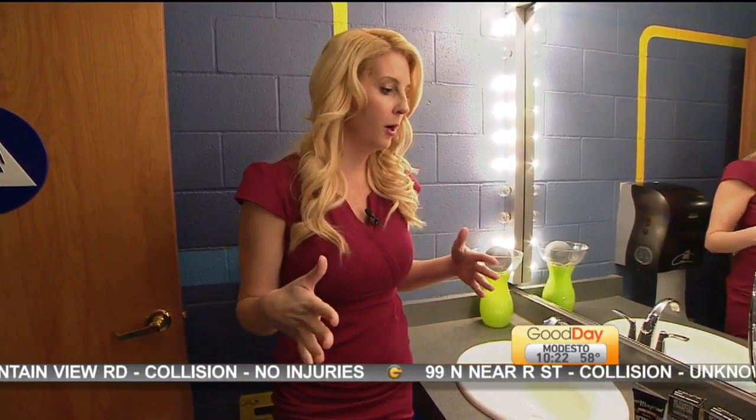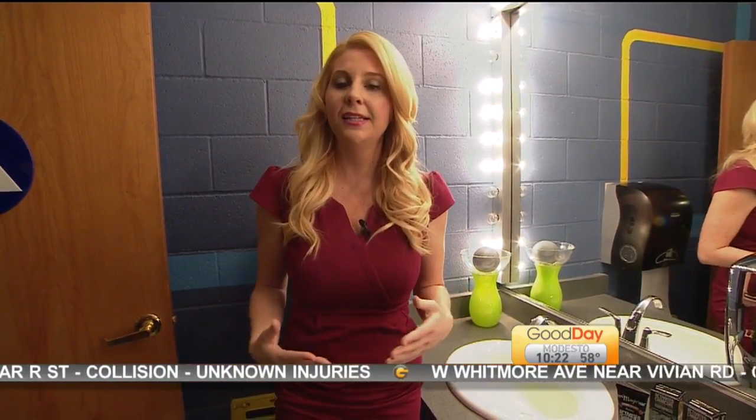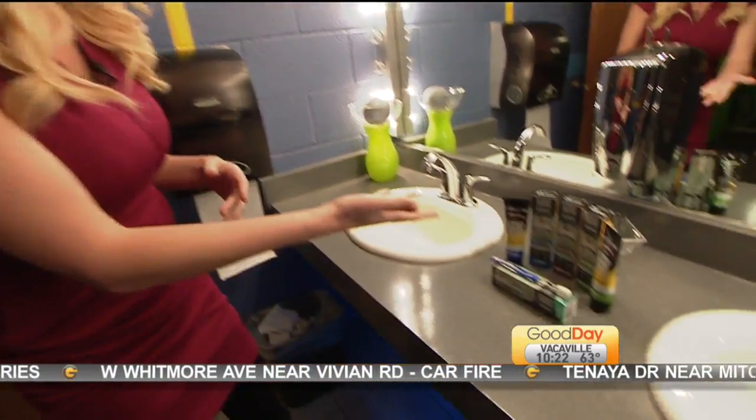This was created by a mom who said she wanted her kids to be excited about brushing their teeth. What would make them excited? Thinking they were brushing their teeth with mud. This is how it was invented.